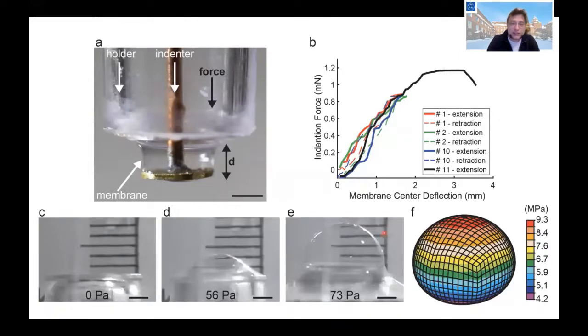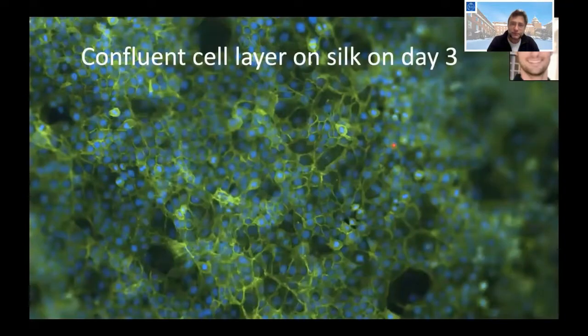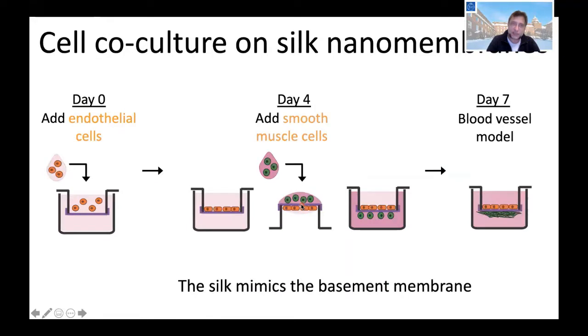The interesting part is what we can do with it in terms of cell growth. If we grow keratinocytes — skin cells — on such a membrane, after three days we get a very nice confluent layer of cells, and we can choose which side to grow on. We also looked at what goes through these membranes: nanoparticles and microparticles are stopped by the membrane, but any protein we tested goes straight through. This is very interesting for cell co-culture.